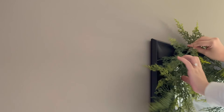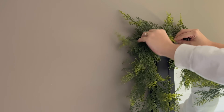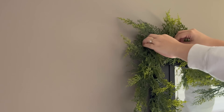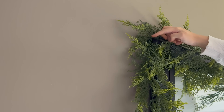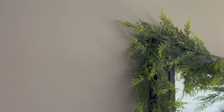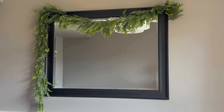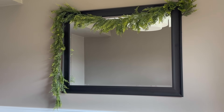I'm going in with this nine-foot cedar garland — I absolutely love how lightweight it is, I love the way it looks, and I love the way it feels. I'm just tucking it in on both corners of the mirror, creating a simple swag, and I wanted it to hang longer on one side than the other, kind of cascading down the mirror. I absolutely love how that turned out.